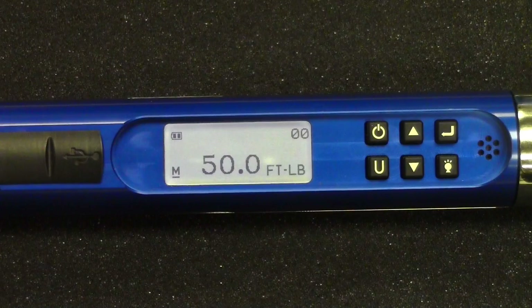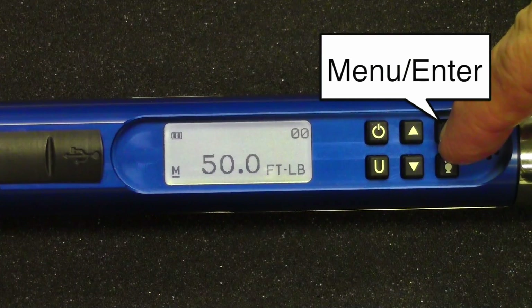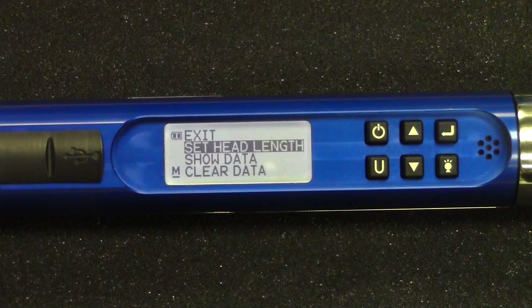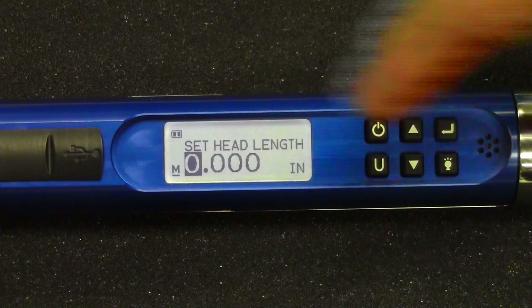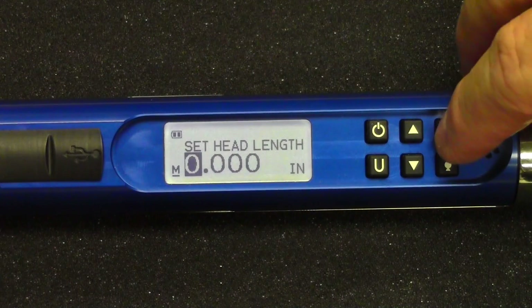So let's look at some of the other features. We're going to go into the menu here and briefly explain what the different options are. This wrench is capable of setting a head length — for example, if you're using a crow foot adapter, this wrench will automatically compensate for that. So you push this button, and here's where you have the set head length. You measure from the center of the crow foot and enter this amount.